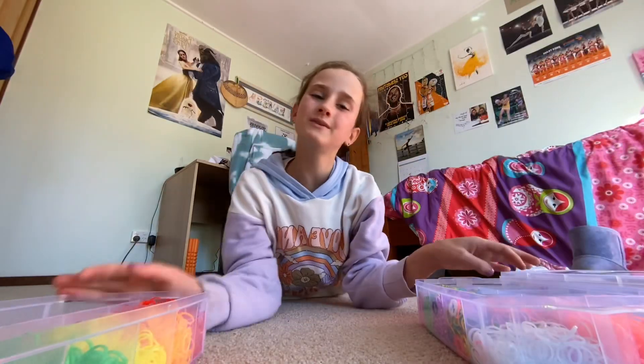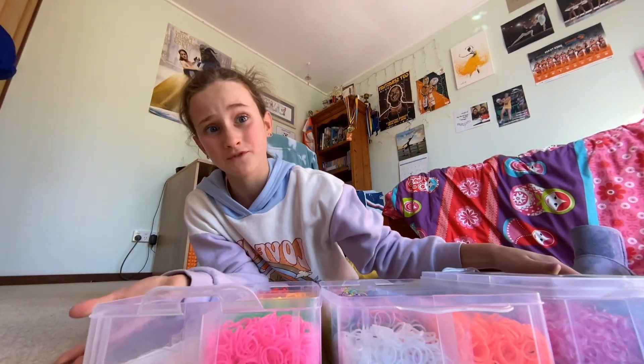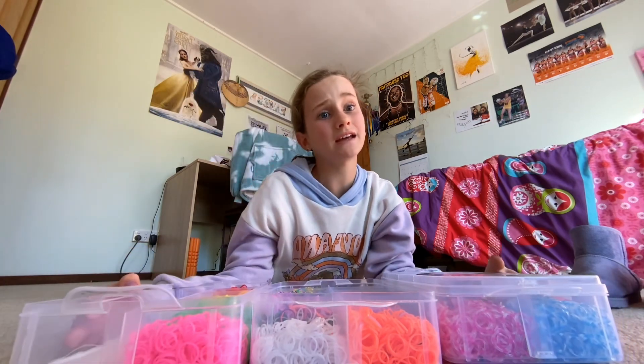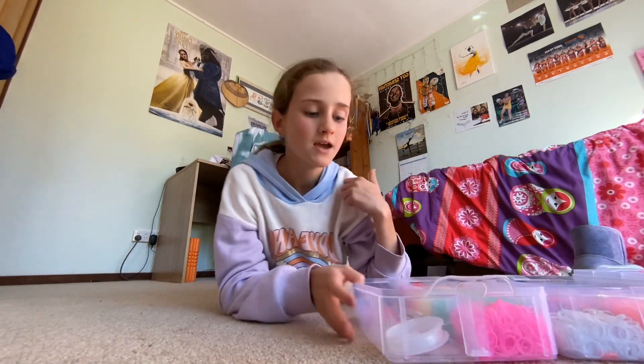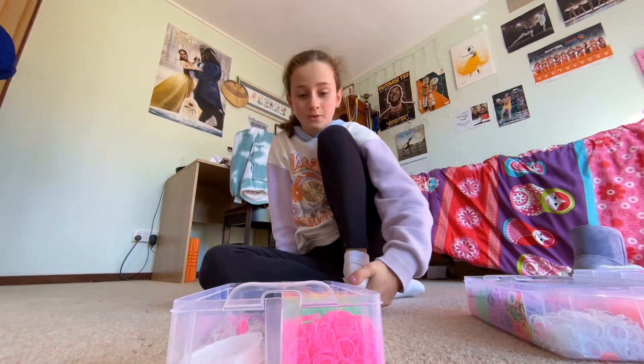All you'll need to make your loom band bracelet is some loom bands of course. You don't necessarily have to have as many as me, but you need a few. You've also got to choose what colors you want to use.